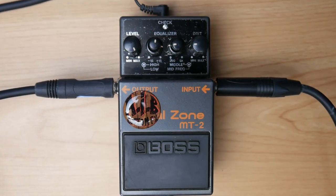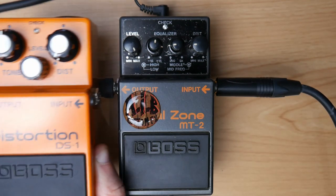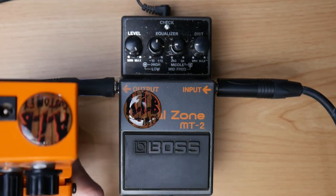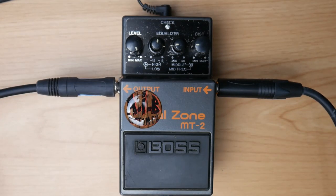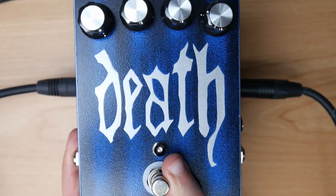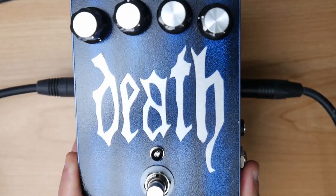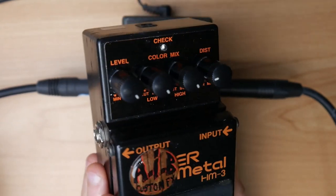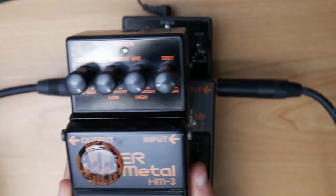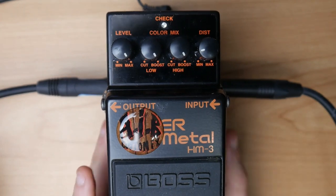As some honorable mentions: the DS-1 mod by AIB Customs, or his unique take on the HM2 sound — the Death — or the Hyper Metal modded HM3. You can't go wrong with any of those pedals.